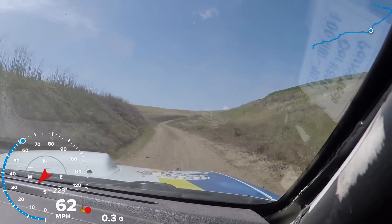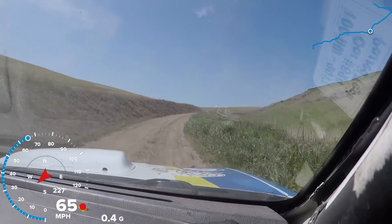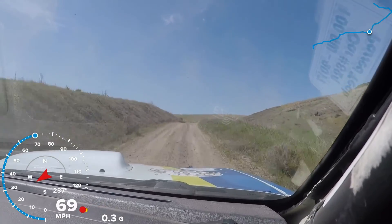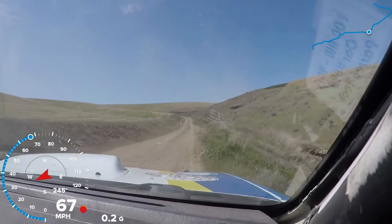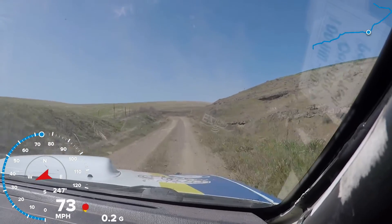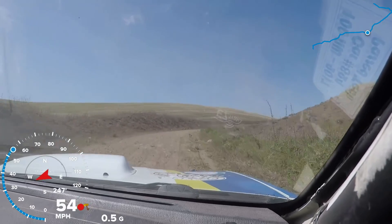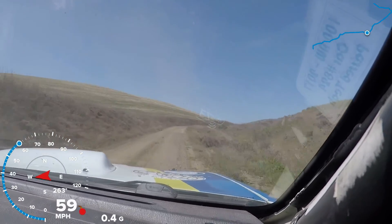Right five minus. Into left six plus over small crest, 30. Then right six short over crest, 70. And left five plus. Into right four plus over small crest, 30. Left five plus into right four. Correct. Then right four minus, 70. Right four minus, 70.